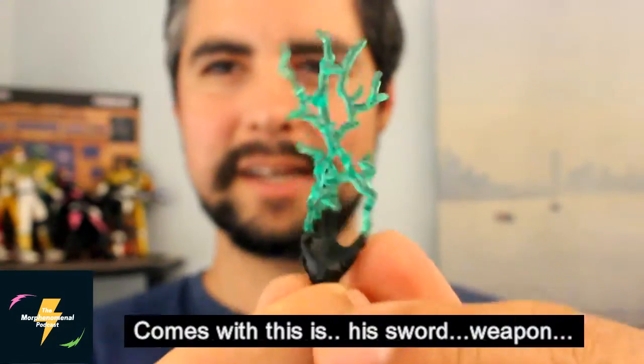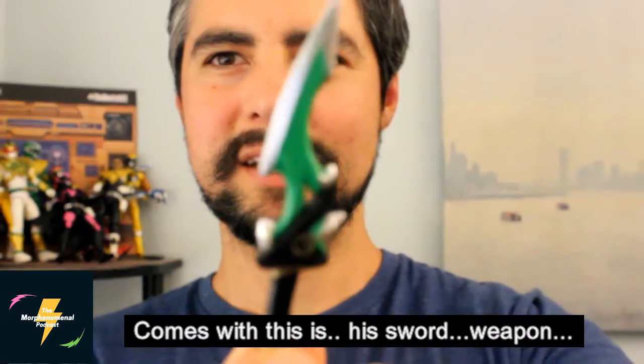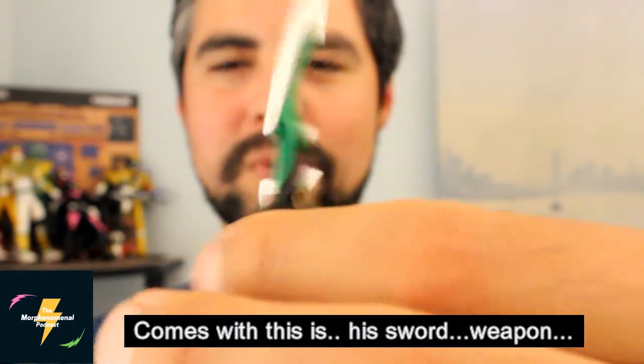Comes with the lightning hand. Comes with this — his sword weapon.